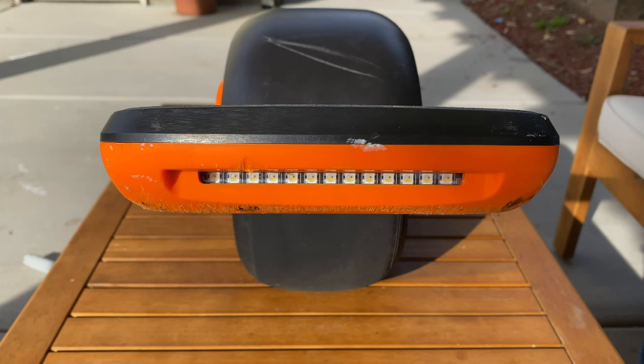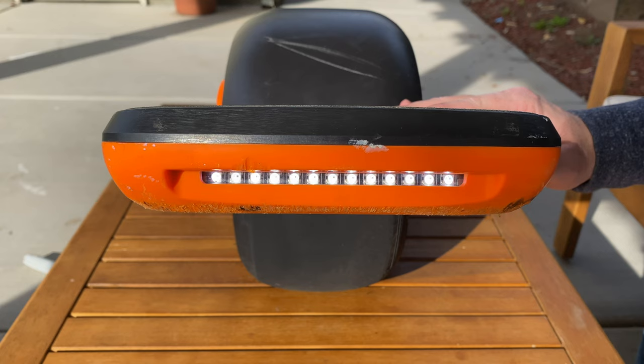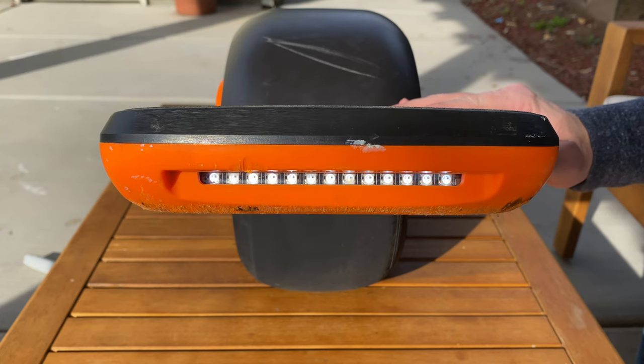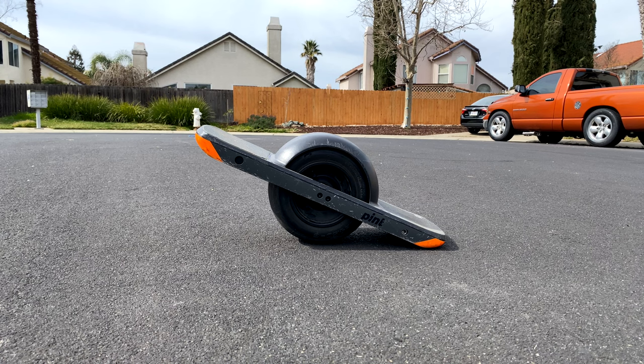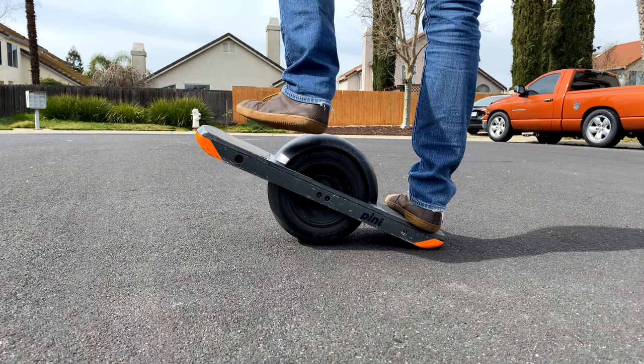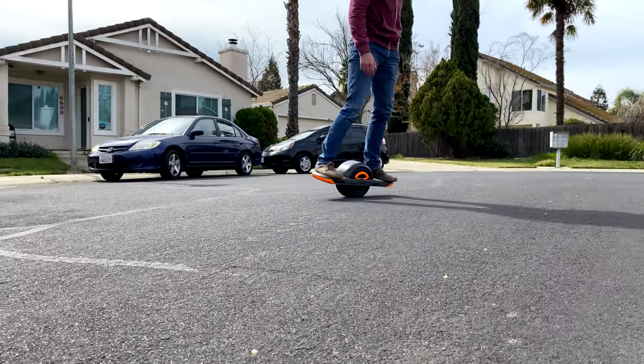The one-wheel has an array of LEDs on the front and back of the board. They light up pretty well but don't offer much throw to illuminate far ahead of you. I don't think they were meant to help you see — instead, they're designed to keep you safe by making sure everyone else can see you at night. That covers the build quality of the one-wheel Pint; let's move on to how it performs and who it may be for.